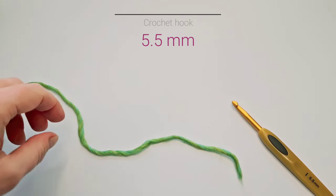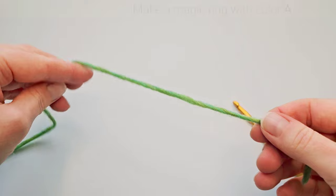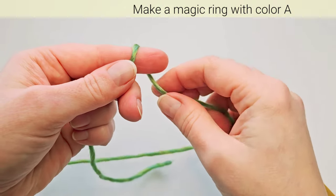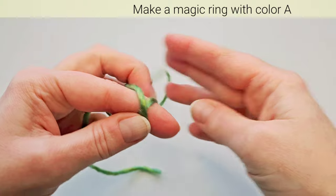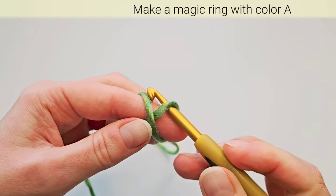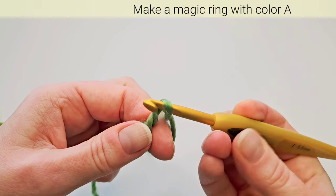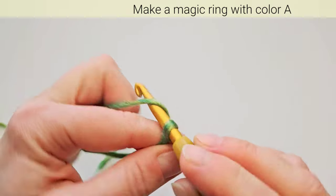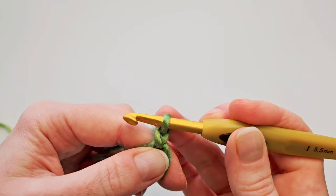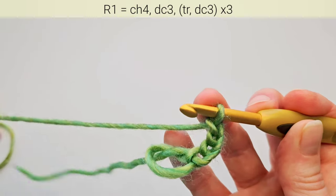Starting with main color yarn, we'll make the magic ring first. Take the yarn with tail facing downwards, place it across your fingers, then make a cross around your index finger. Now insert hook under that upper first strand and then pull that second one through. Take the finger out, yarn over, and make your first stitch. I will count this as my first chain. Now chain three more. These first four chains count as a triple crochet stitch.